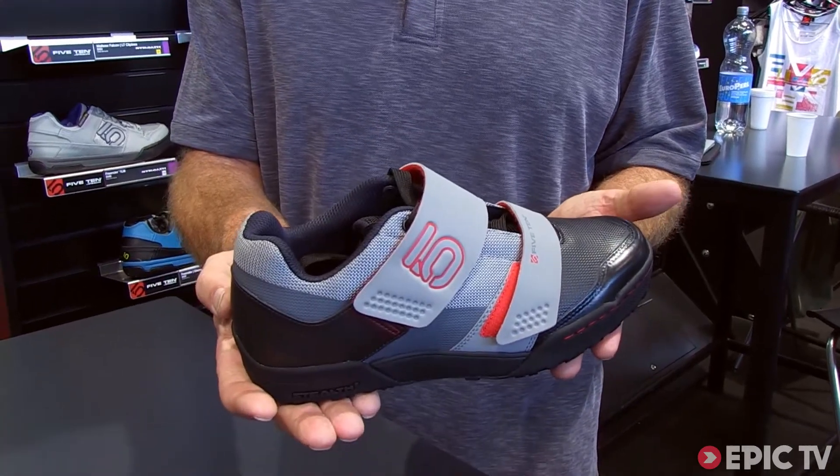Hi, I'm Charles Cole, President and Founder of 510. I wanted to show you our new Maltese Falcon. We try to make it better, as we try to do every year.